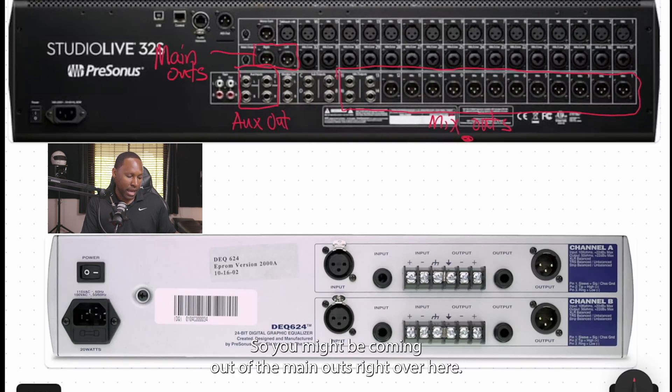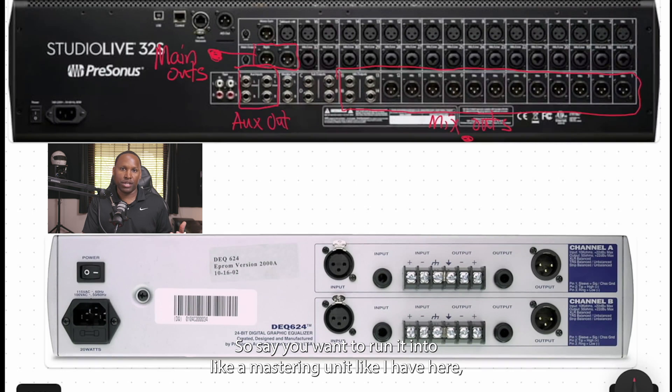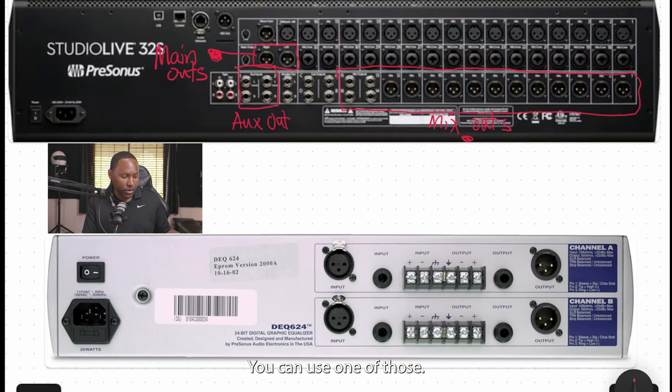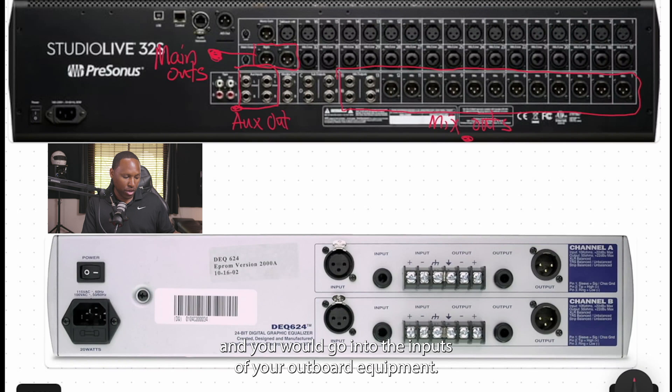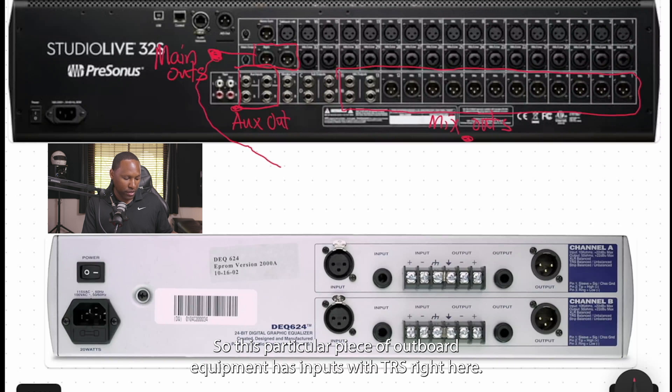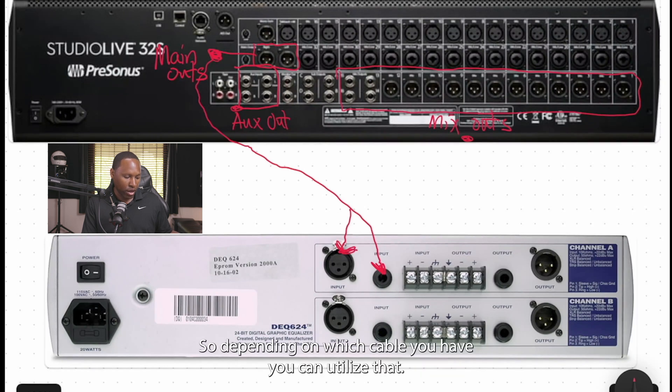You might be coming out of the main outs right here and need to get into outboard equipment — say you want to run it into a mastering unit like the DEQ 624 I have here in the studio. You can also use one of the auxiliary outs. As long as the routing inside the StudioLive 32S is set up correctly, you can do that on a PC, but I'd recommend just using the main outs. You'd go out of the main outs into the inputs of your outboard equipment. This piece of outboard has both TRS and XLR inputs, so depending on which cable you have, you can utilize that.